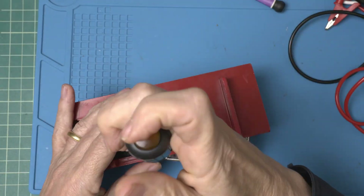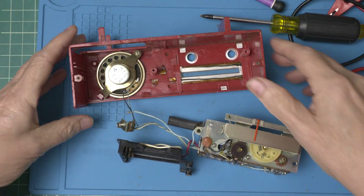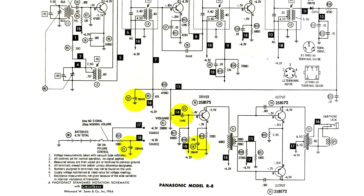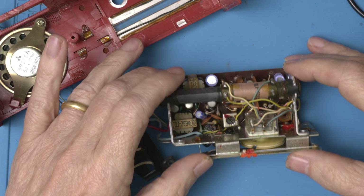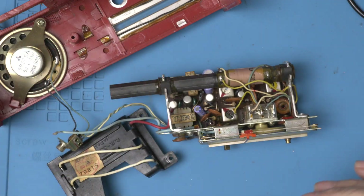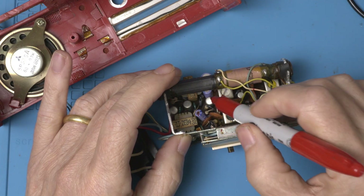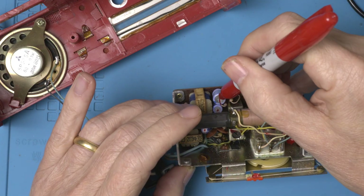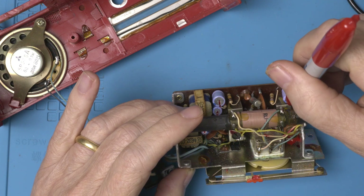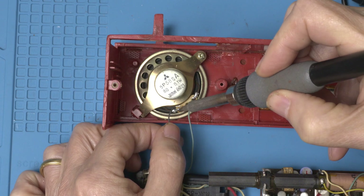Looks like the bigger the radio, the more the screws. Alright, we got it apart. Here's the schematic for the radio — it shows the four electrolytics we'll be replacing. And there they are: one, two, three, four. Let's mark them — this will help us get the new ones in with the right polarity. I'm going to unsolder the speaker so we can keep all this plastic away from the hot soldering iron.